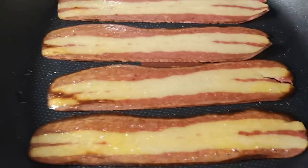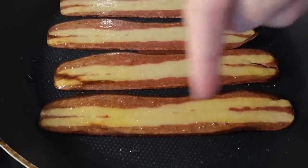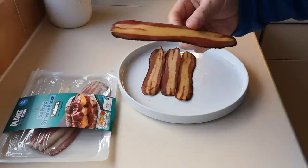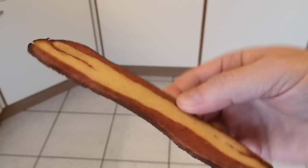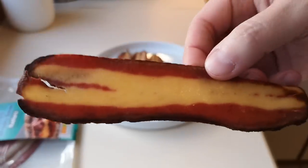It's getting there now — my bacon's getting crispy. It's just getting crispy on the edges. Three minutes is up, I set a timer. Let's get it out. There we go — that is that. Look at that, it's different, isn't it? Let's try it and see what it tastes like.